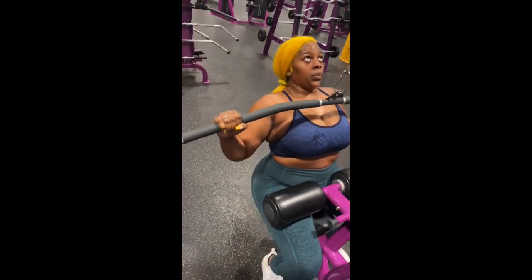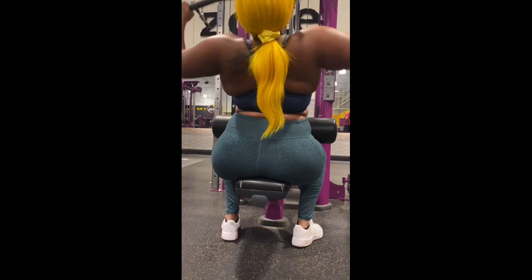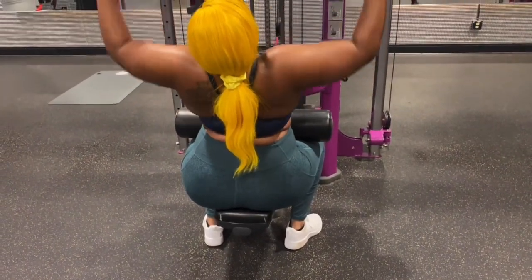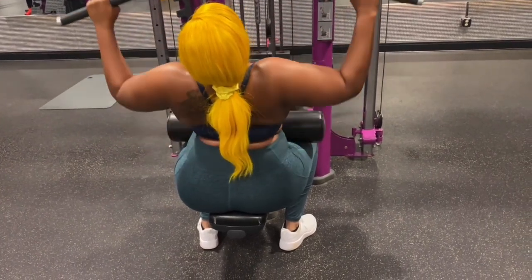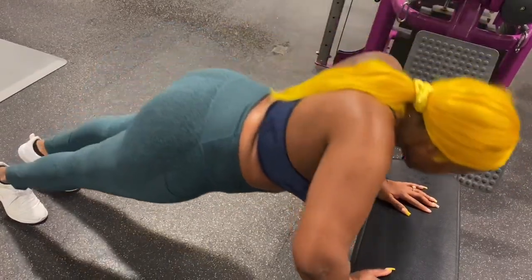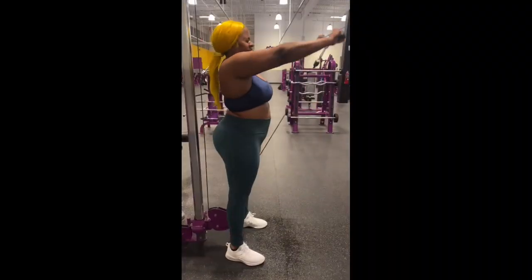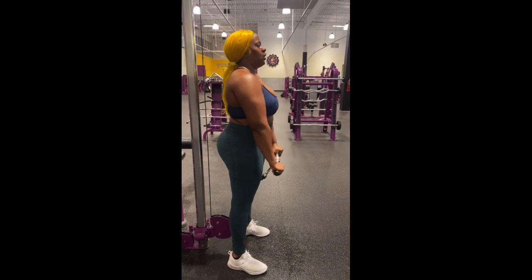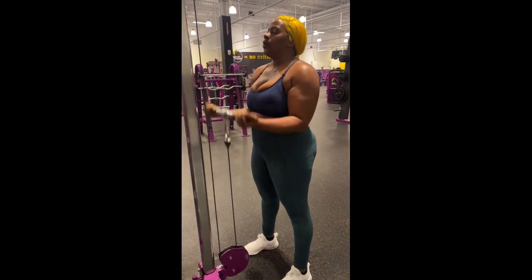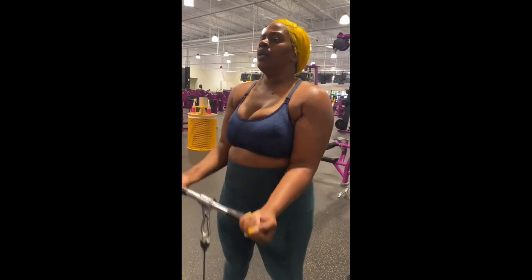Good. Squeeze that core. Good. Two. Good. Let's go. Three. Good. Four. Good. Five. Good. Six. Let's go. Seven. Eight. Nine. Come on. Ten. Two more. Last one. Eight. Squeeze that core. Nine. There you go. Ten. Two more. Eleven. Last one.